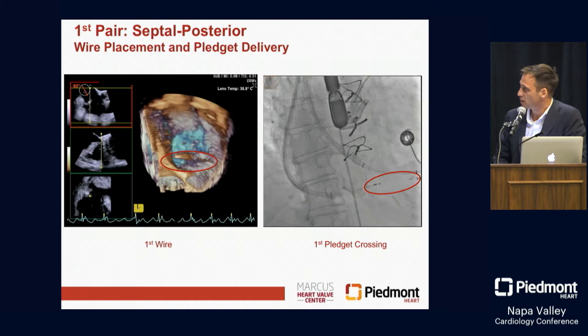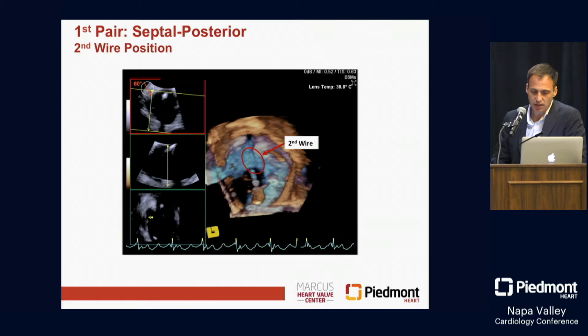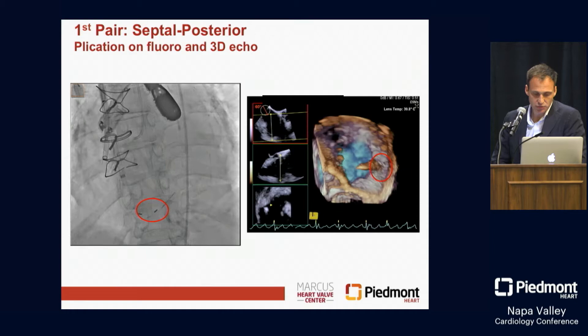This is all suture-based. We then move over to our second wire position and go along the posterior commissure, posterior annulus, and then perform a second wire crossing, as you can appreciate there.